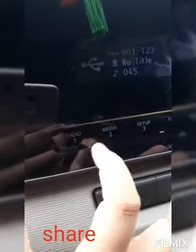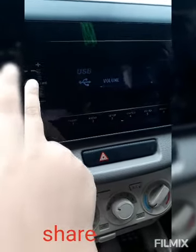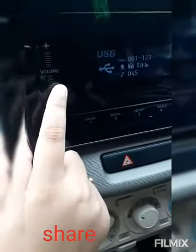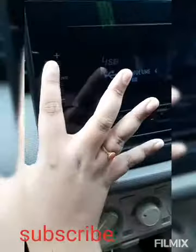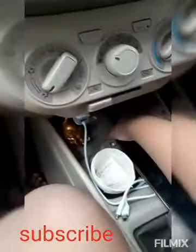The media control — you can see it's labelled USB and you can switch it to Bluetooth. You can change to Bluetooth, then media, then radio, and access settings. The sound button works by swiping — swipe to adjust the volume; it shows levels like four, one, and you can swipe up to five or reduce it down to one.